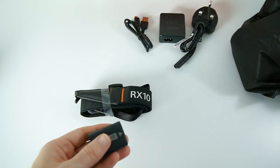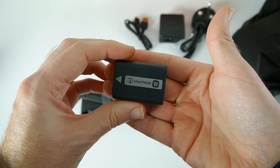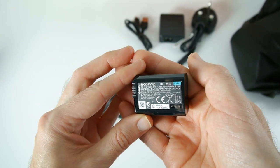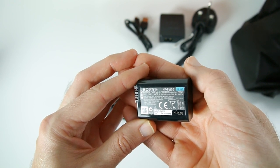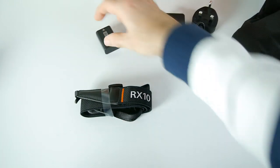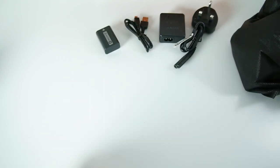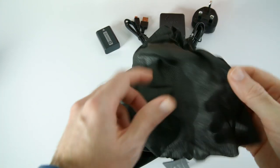Then we've got the battery that's going to actually power the camera. It's an Info Lithium battery, model number NP-FW50 — a really big battery, a lot bigger than I thought it was going to be. It's a 1080 milliamp hour, 7.3 watt hour battery. And last but not least we have got an RX10 branded shoulder strap included.